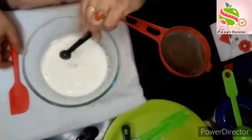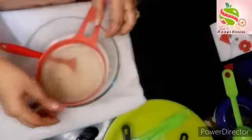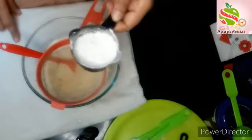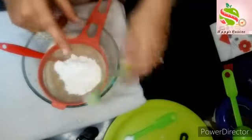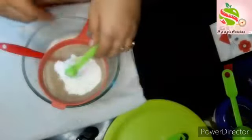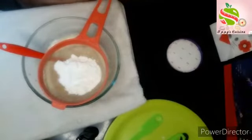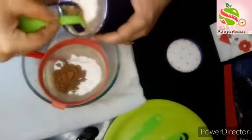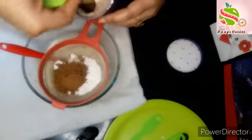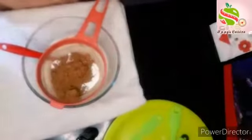Now add a pinch of salt and mix it. Now I will sieve the dry ingredients. I have taken here 4 tbsp all purpose flour, 1 and 1/2 tsp baking powder, 1 and 1/4 tsp baking soda, and 3 tbsp cocoa powder. Now sieve it gently.